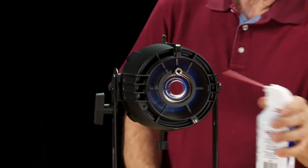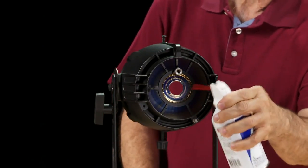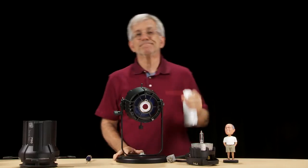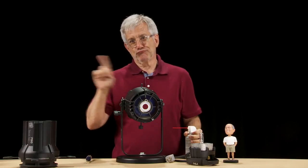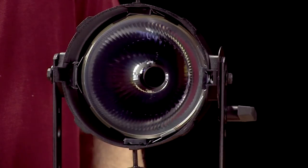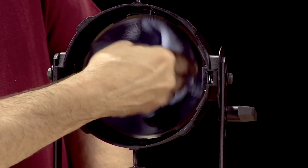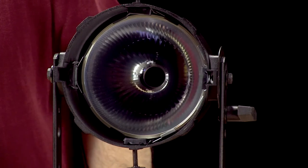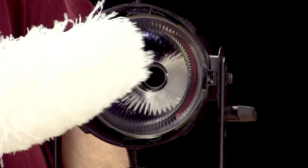Spray some compressed air in the rear of the housing to loosen up any dust that may have built up on the back. Dust buildup can reduce the heat transference of the reflector, and we don't want that. Now use a clean cloth to wipe dust off of the reflector. A wool duster can be an effective alternative and can save you some time if you're cleaning lots of fixtures.